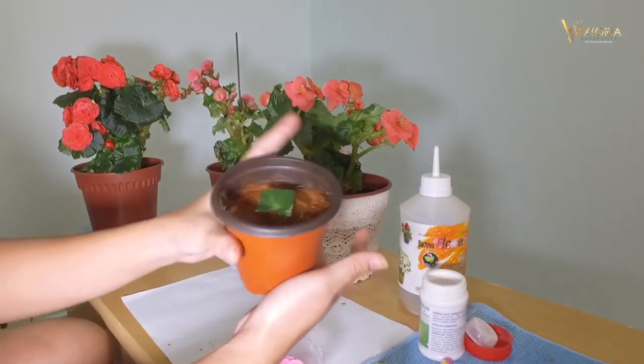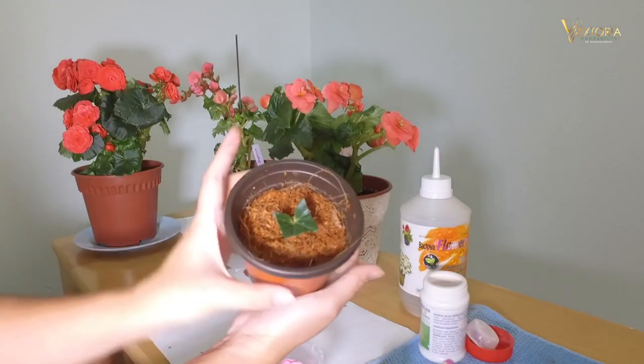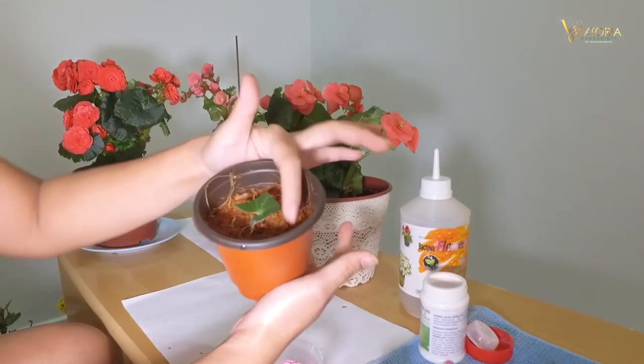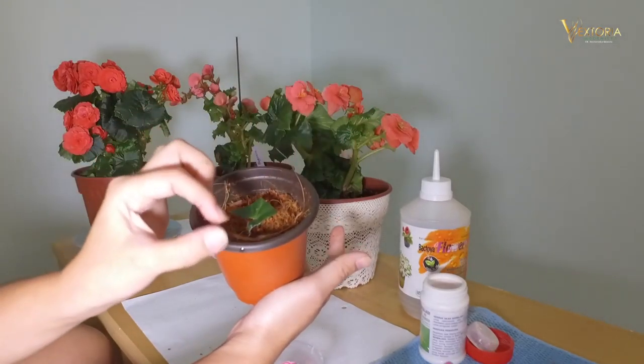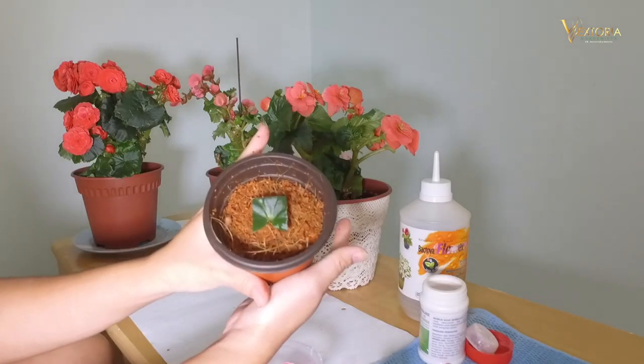There we are. Put it in shade. One week later, we can put it somewhere where it can get sun, but not direct sun. That's all. Good luck.